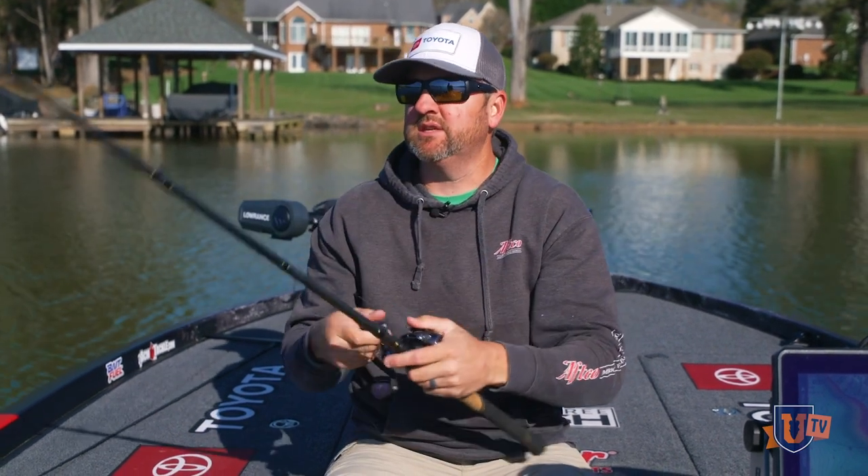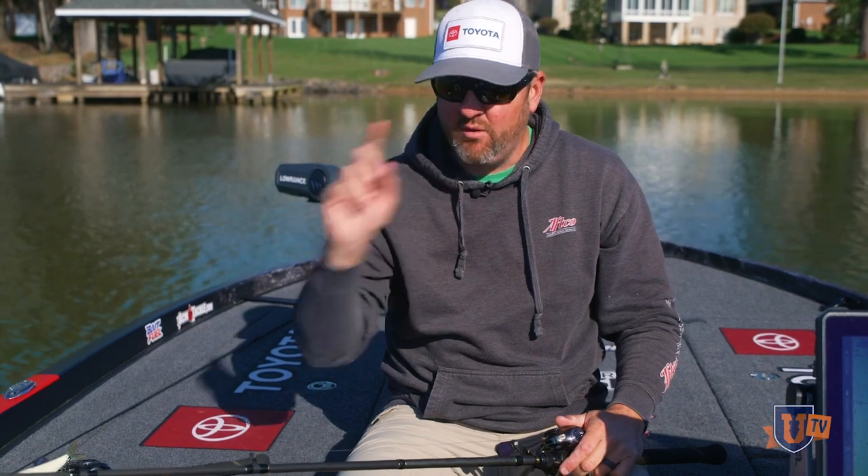What that allows this bait to do is get barely underneath the water column — six, eight, ten inches. That is the key when you're using location baits for spawning fish. I want to always be able to keep my eye on that bait during the retrieve.